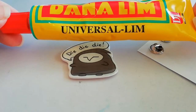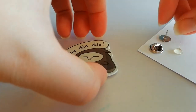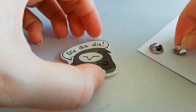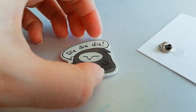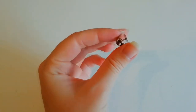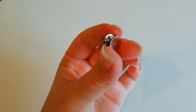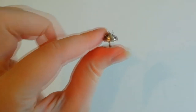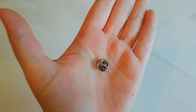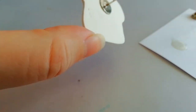On to the final step: put on the pin back. Just take your choice of glue, dip the pin in the glue, and put it on the back of the piece. All glued on.